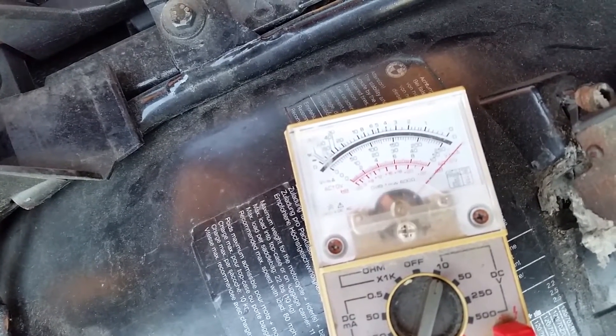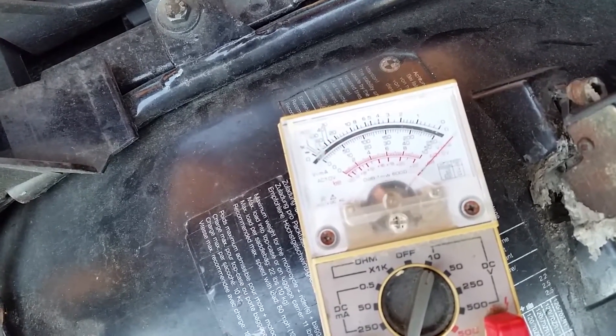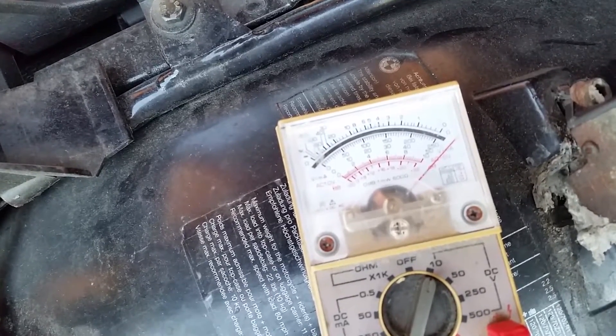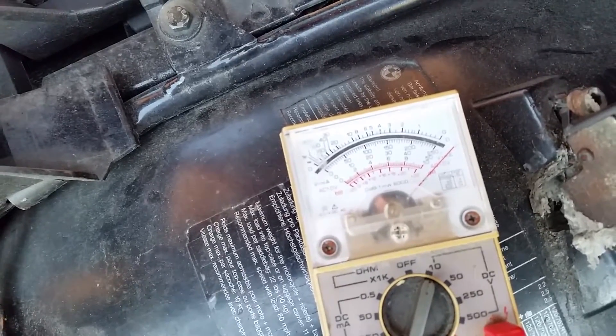It keeps repeating the count sequence, then goes into a sort of pause mode where the voltage sits for a minute, then it starts counting again. It will keep doing that until you reset it.